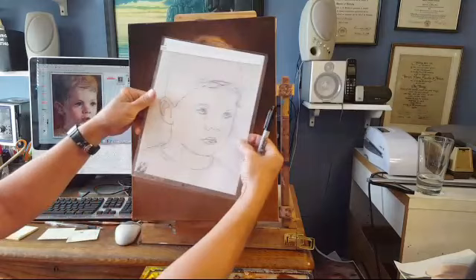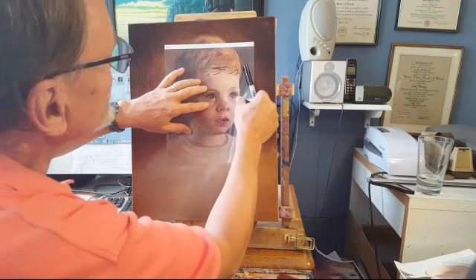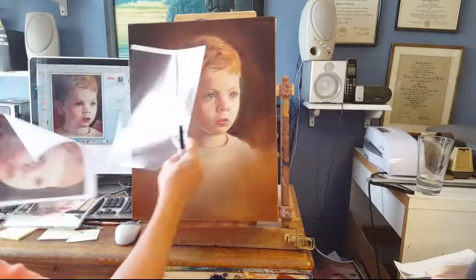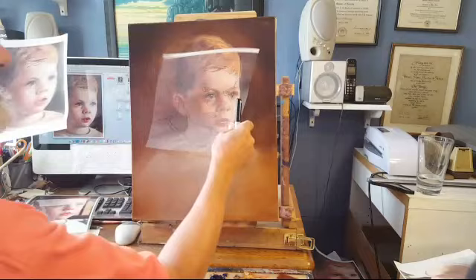Then I lined the acetate up over the painting — especially lining it up with the eyeballs, with the eyes — just like that, and then took a picture with my camera, sent it to my computer, and printed it off on my printer. So it looks like that. Took the acetate, traced the photograph, put the photograph on top of the painting, take a picture, print it out.